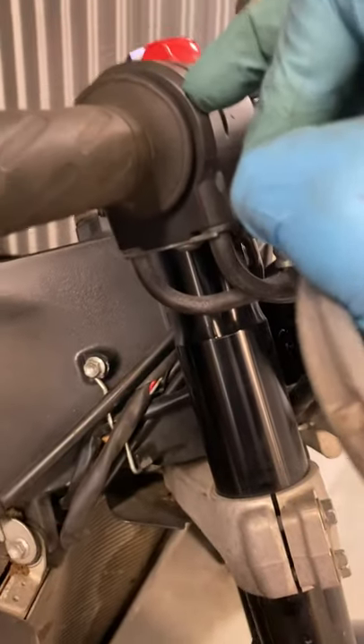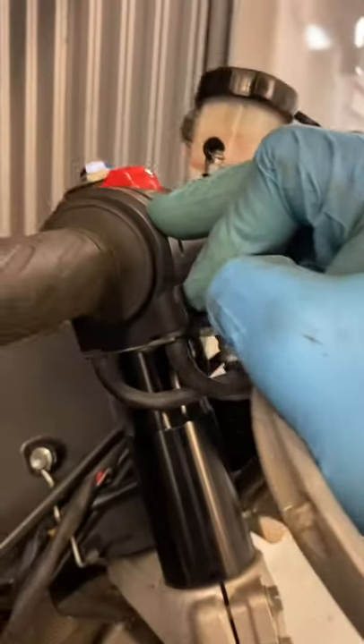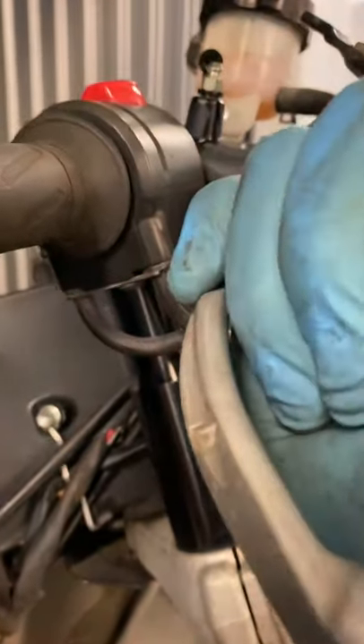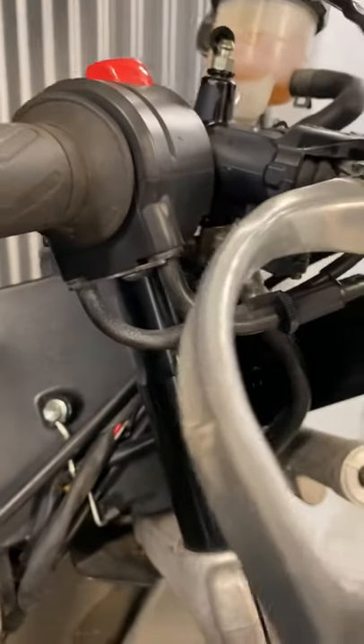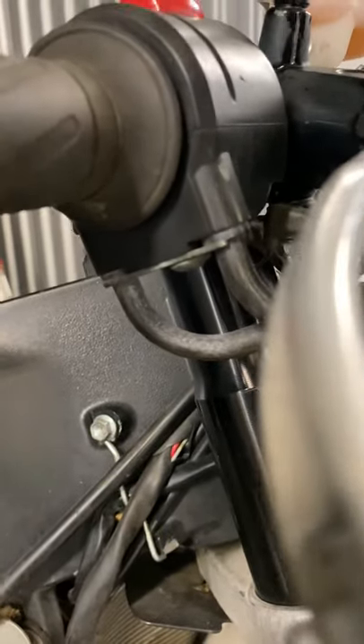Some bikes come with grease inside here from the factory. I personally don't like it much because once dust gets inside, the grease holds onto that dust and it turns into a nasty mixture that slows everything down. Once it's clean, maybe put just a tiny bit of WD-40 or PB Blaster on the cables and the internals — I think that's the best approach.